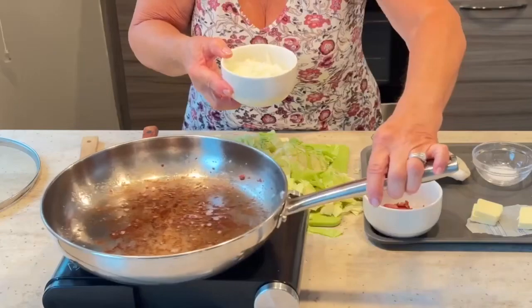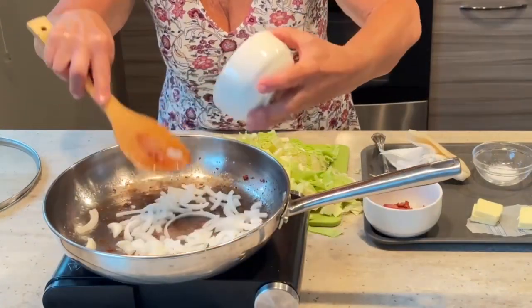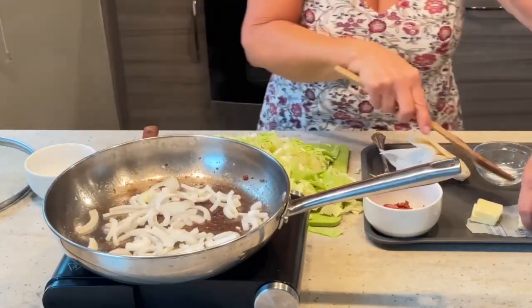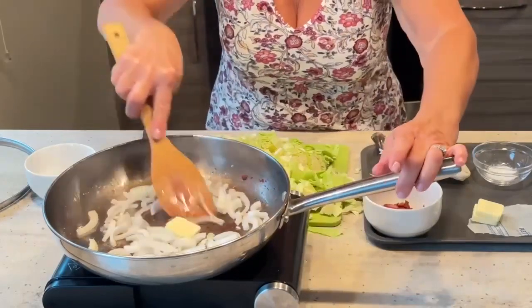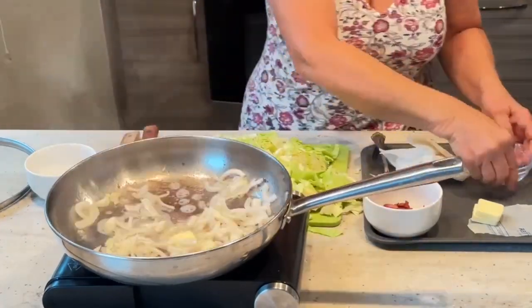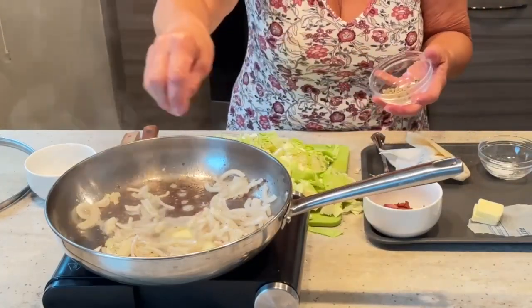Now we're going to go ahead and sauté our onions. We have a half an onion here. I'm going to use a little bit of butter, a little bit of salt, and a little bit of pepper.